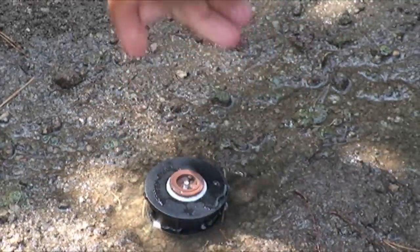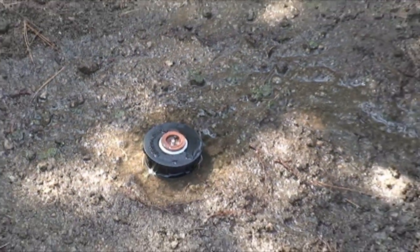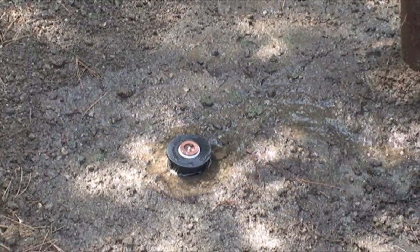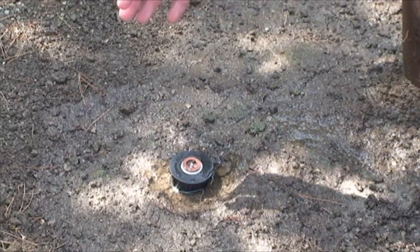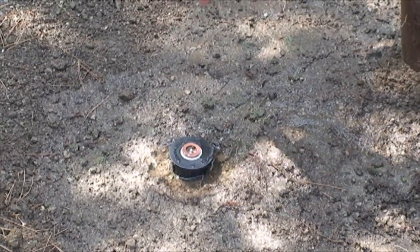But now you have no more runoff and no more wasted water, because you have just installed an Irritrol iPro check valve.